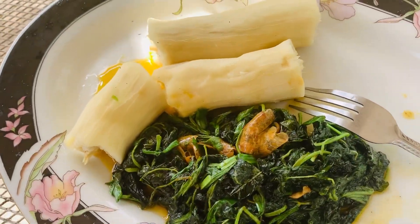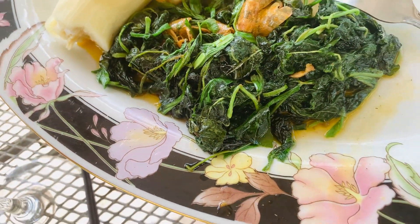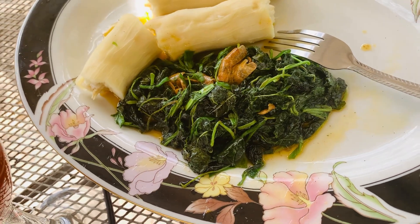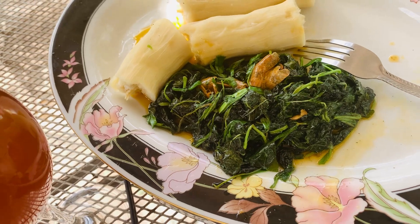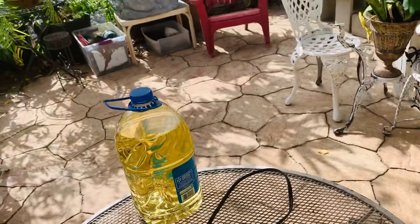Everything is from the garden — yucca garden, spinach garden, green onion garden. The only thing I didn't have from the garden is the shrimp butter I put on the dish. I can't ask for more. Thank you so much guys!